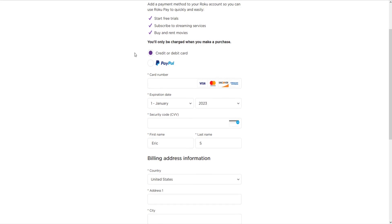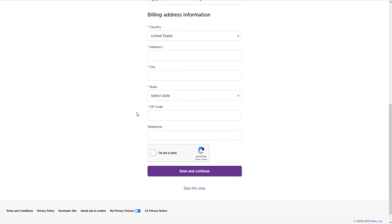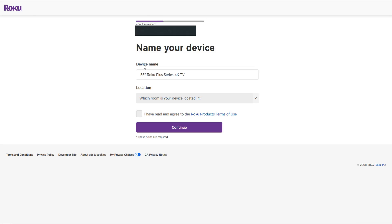If you'd like to set up Roku Pay, you can do so by entering in your credit or debit card information, or you can link up a PayPal account. If you'd like to skip this step entirely, you can click 'Skip This Step' at the bottom. You can then name your device — I'm just going to leave the name as the default. You can also put in which room the device is located in — for me it's the living room. If you've agreed to the Roku products terms of use, check that box and click continue.